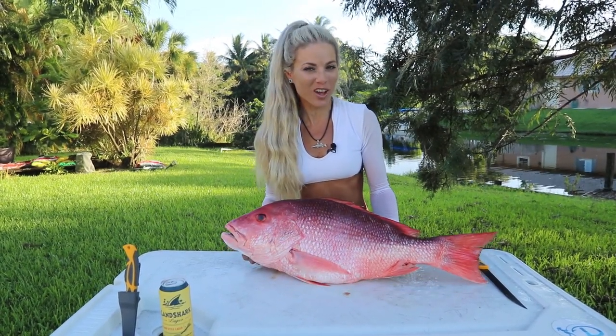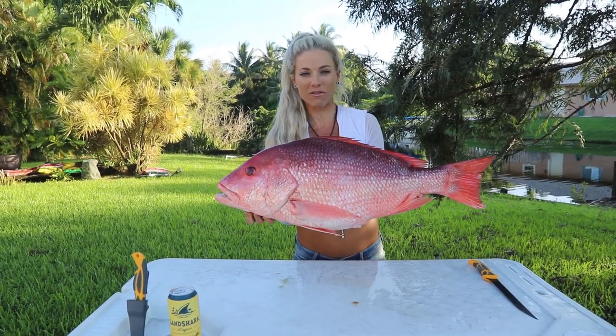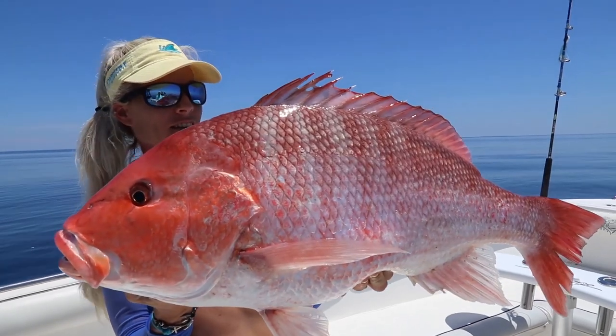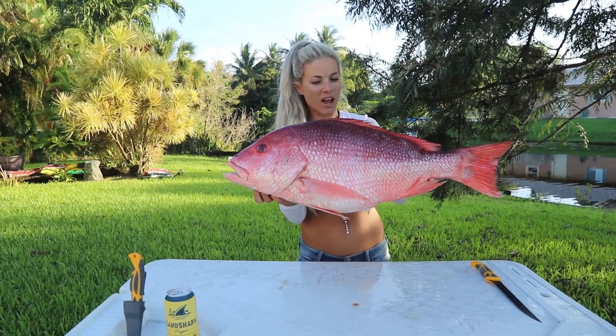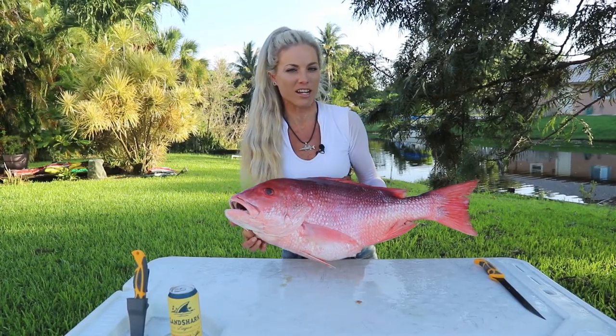What's up, y'all? Darcizzle from Darcizzle Offshore here today, and today I am here to teach you how I like to fillet a giant red snapper, also known as an American red snapper and a genuine red. I'm going to show you how to utilize every piece of meat possible, so let's dive right into it.